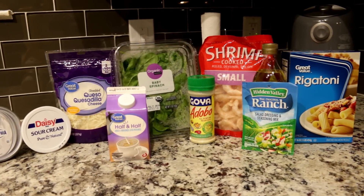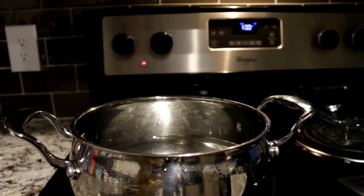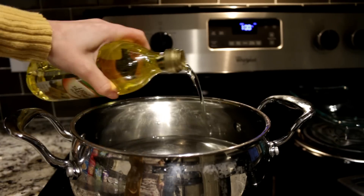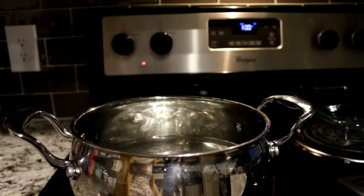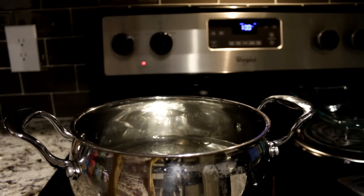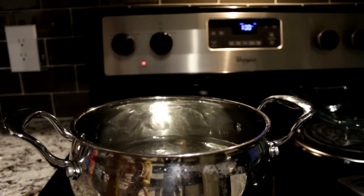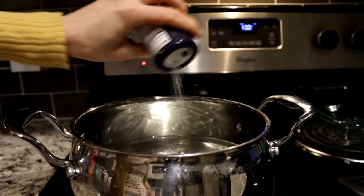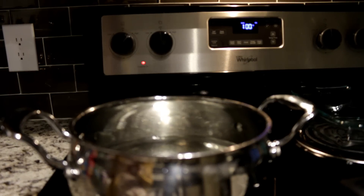Let's get into this recipe — it's super easy. First, you're going to boil your water. I add a little bit of olive oil to my water. Some people say it's wrong, but that's what I do. You do you. I add olive oil and then a little bit of salt just so the pasta doesn't stick, and yeah, let that boil.